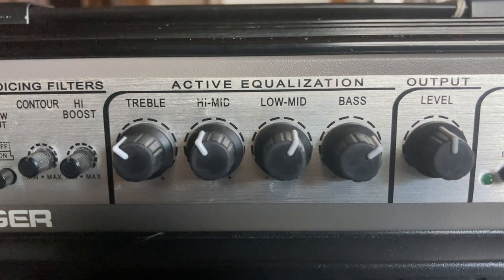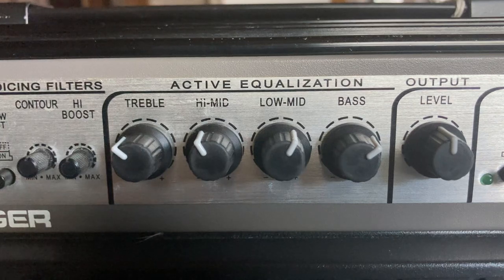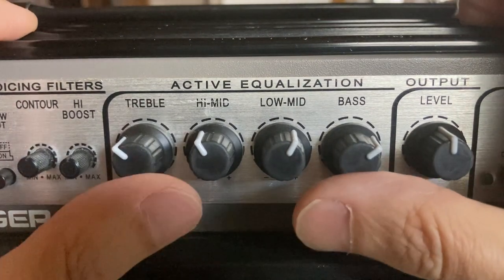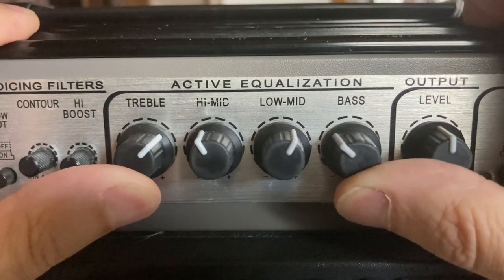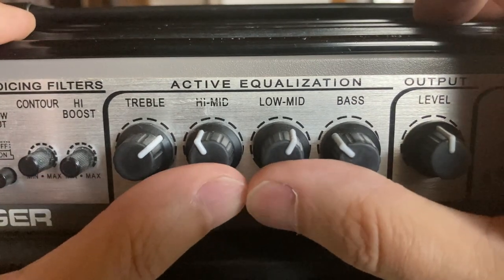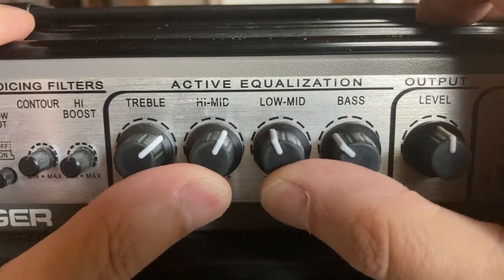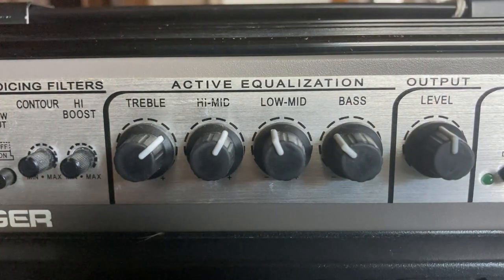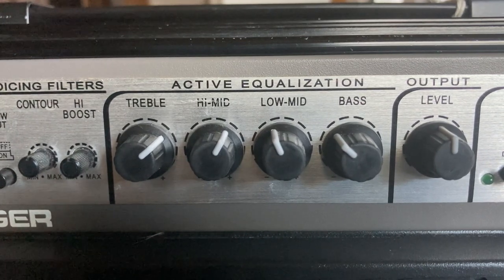Later on you may find that, depending on who you're listening to, you want a little more growl, a little more presence in the high end of your bass. Some of the modern guys do that — in which case you would just reverse these: take the bass down to about 10, turn the treble up to 2, low mid to about 11, and the high mid to about 1. That's not the sound I prefer or what we go for in class, but it's definitely a viable sound that a lot of guys use.